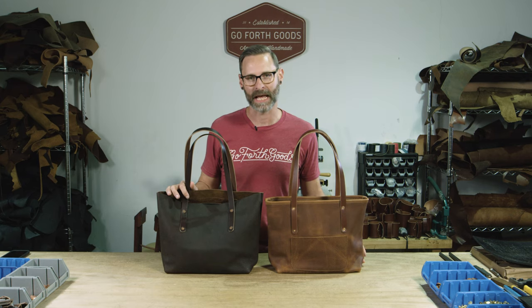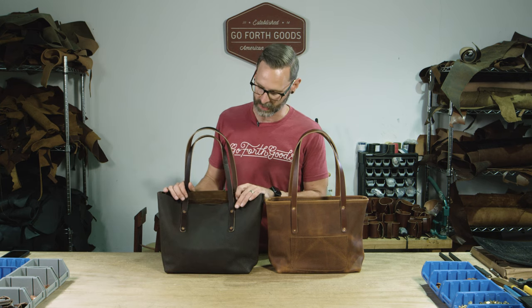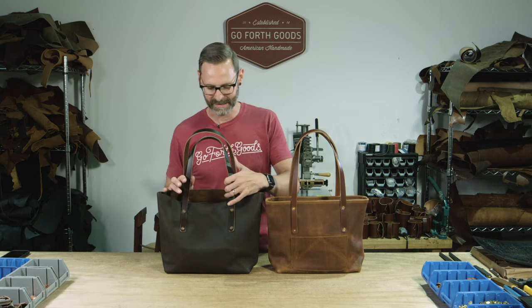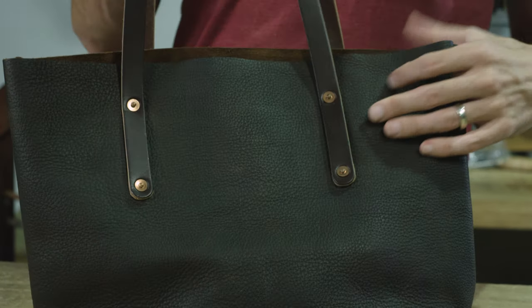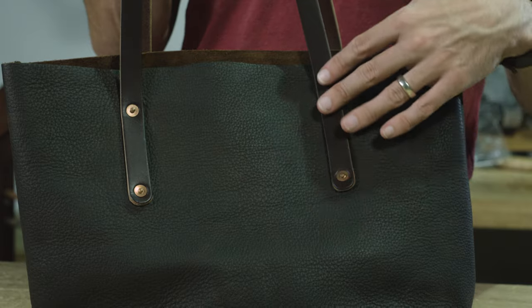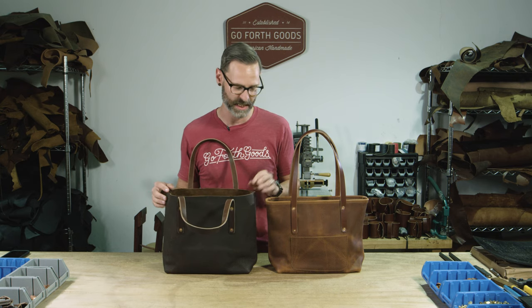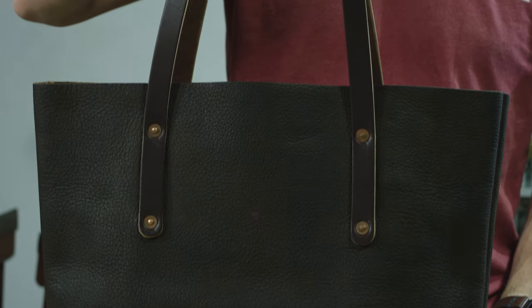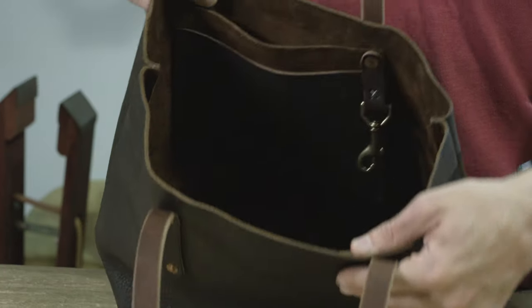Here we have the Avery tote bag in the medium size. We've got two different versions — this is the base model, which does not have a zipper closure on the top. You can add snap closures that go right behind the straps, and you can also add D-rings to the side on either bag. It does have two pockets and a key clip on the inside to keep your keys from getting lost.